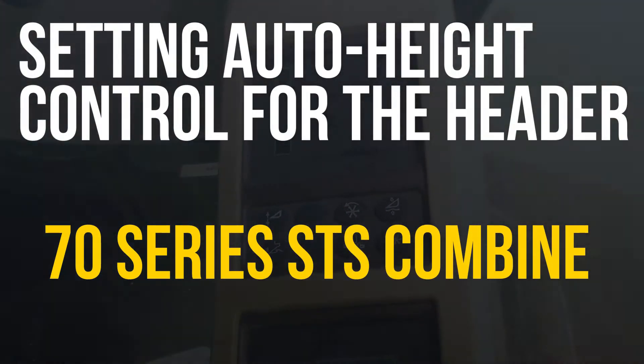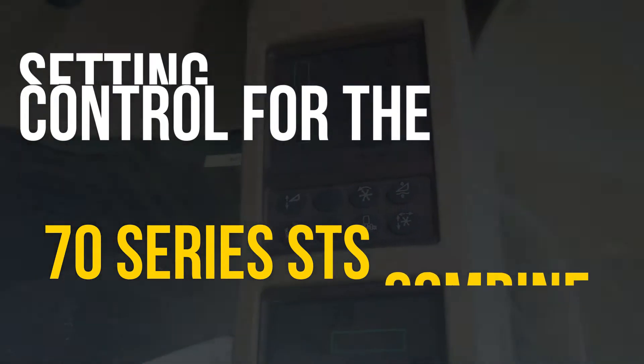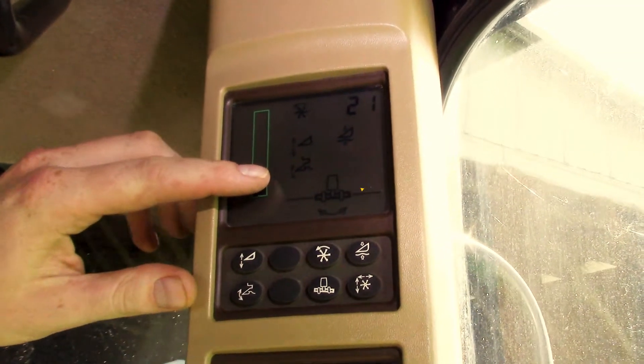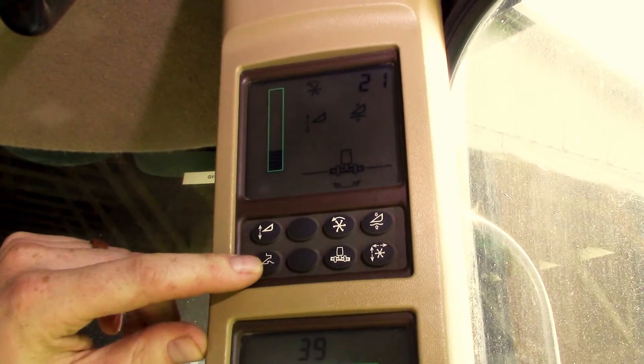In this video, we're going to go over how to set the auto height control for the header on a 70 series STS John Deere combine. The first thing you're going to want to do is make sure it's enabled — that's what this icon here is determining. You can turn this button on or off.